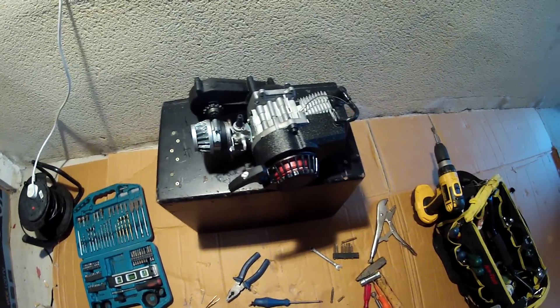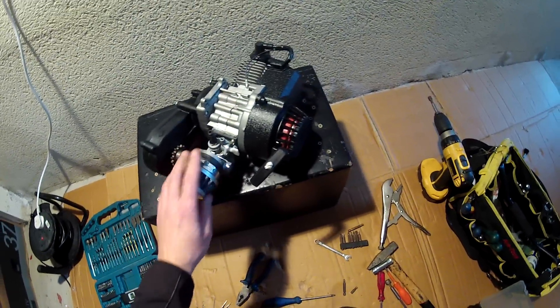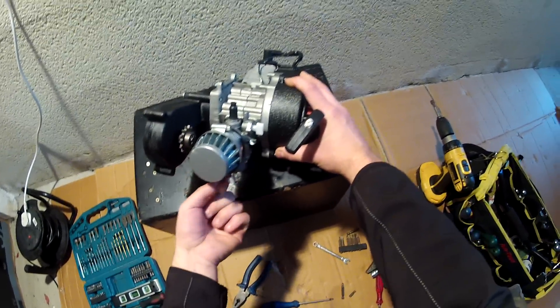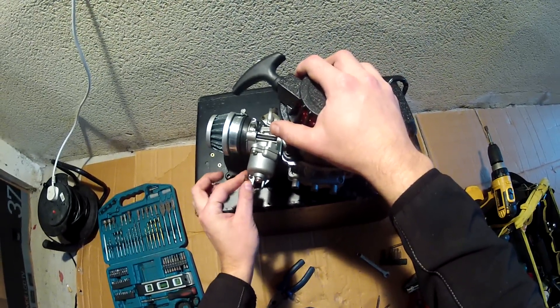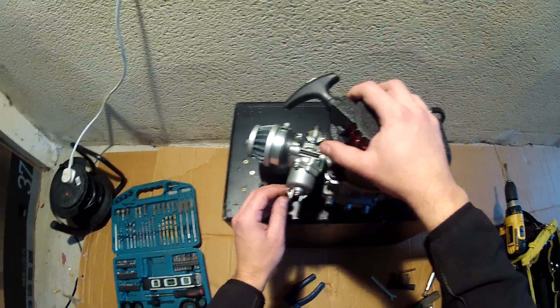Hello guys, welcome to the next video from Bikes for You. In this video I will show you how to fix your carburetor if you get a petrol leak from the overflow hose here. It will be petrol leaking from this overflow hose, so please follow my steps — it's really only five minutes to fix.